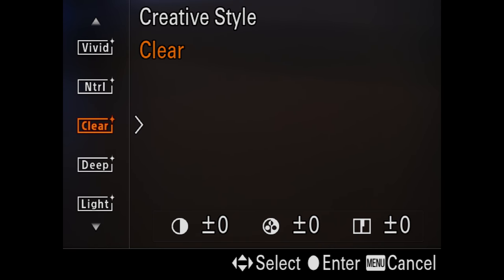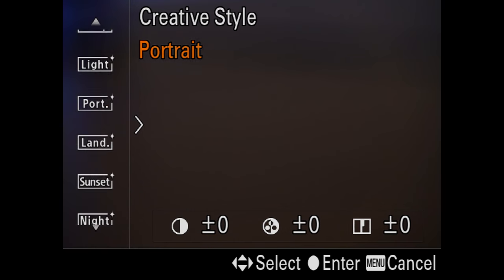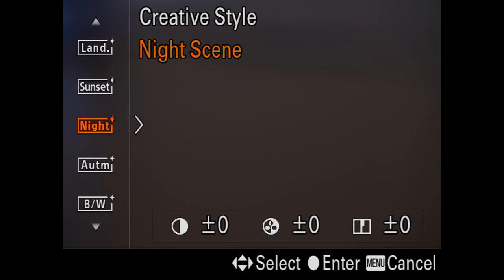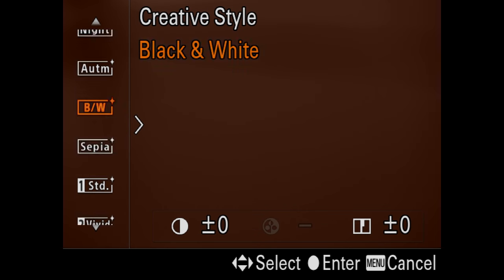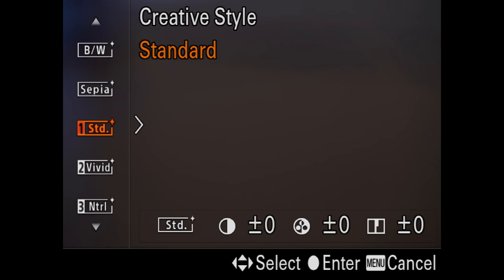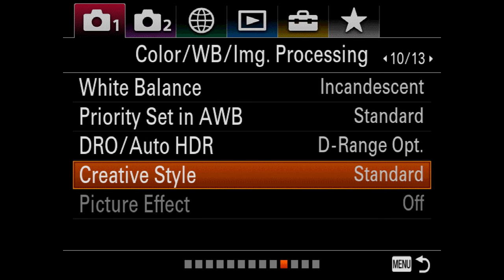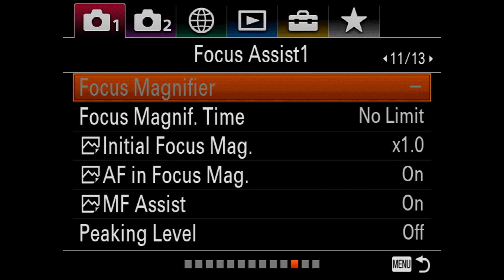The creative styles are kind of cool — they sort of emulate film or filters. Vivid is kind of a Velveeta cheese film setting, as I like to say. There's all kinds in here: sunset, night, autumn, which brings warm tones in, black and white, sepia, and then back to standard. Standard is a good place to start. If you mostly do stuff in post, you're going to want to leave all those alone.